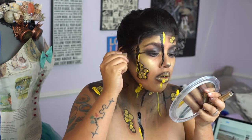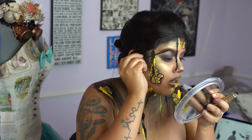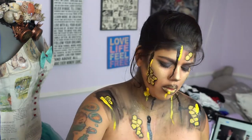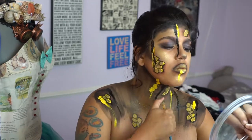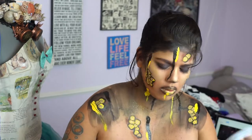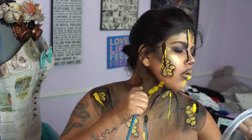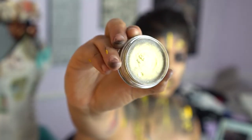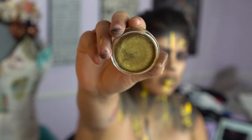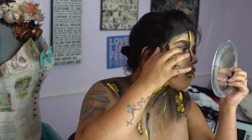For mascara, we're going in with the L'Oreal Telescopic. Then we're using the same colors we've used so far to just splatter on paint all over our body. Using the Money Honey eye gloss, we're laying that all over the eyelid — this is what gives that shiny gold effect that you see in the beginning.